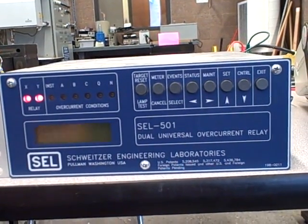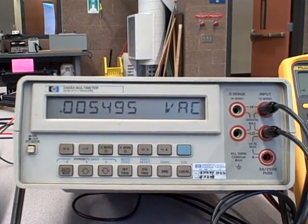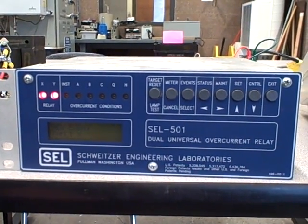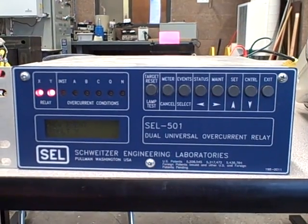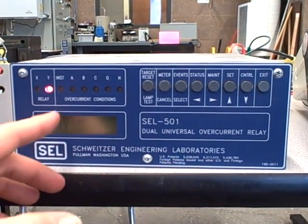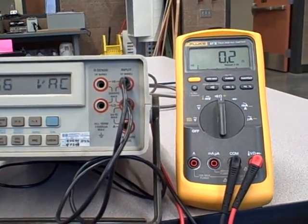I'm going to increase my current a little bit more than 5 amps to hasten this, and fairly soon we'll get an actual trip on the relay. We're watching the front panel, expecting an overcurrent condition on phase A for relay X. We're beyond the line current pickup value, just waiting for the overcurrent curve to reach its set time — and then it's going to trip the relay. There we go — I have an overcurrent condition. It's flashing targets at me, similar to the orange targets on old technology, just flashing lights telling me which relay tripped and which phase. Our Fluke meter is also beeping, telling us that contact is closed and it's trying to trip the breaker.